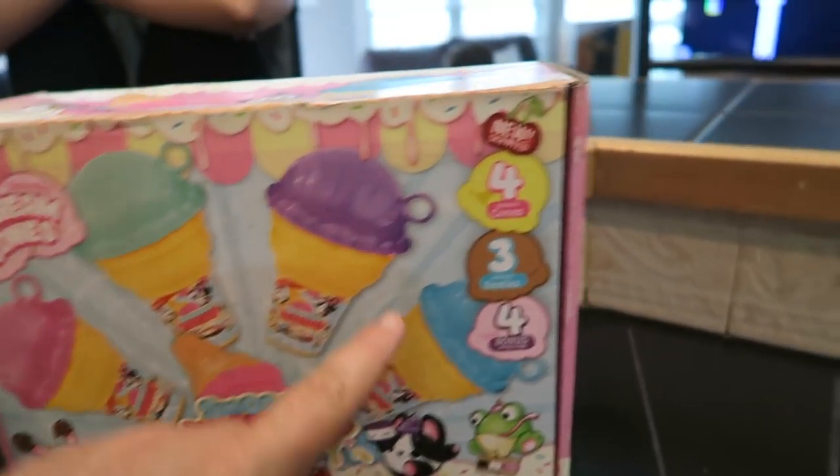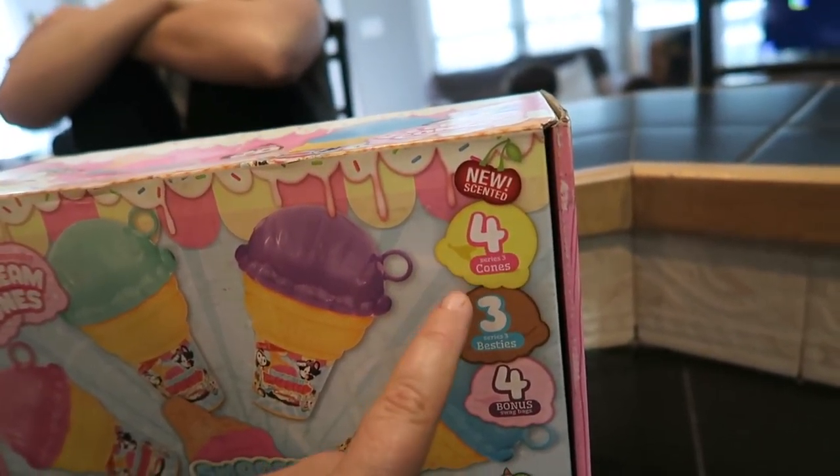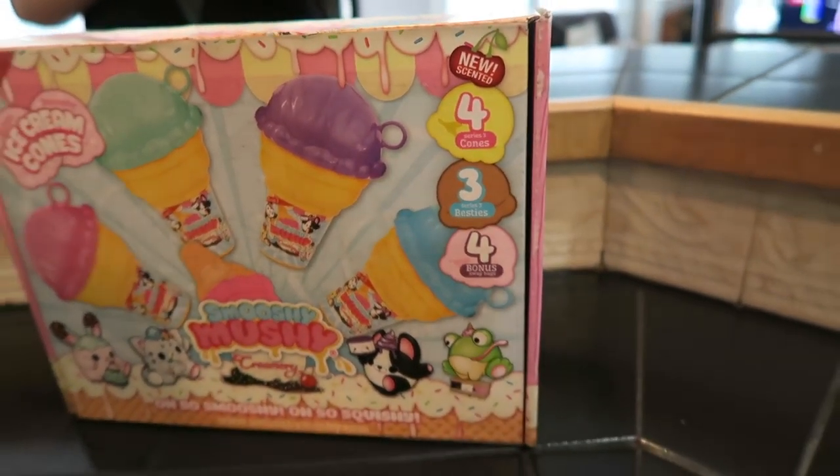Smooshy Mushi Creamery — new scented four series three cones, three series three besties, four bonus swag bags.